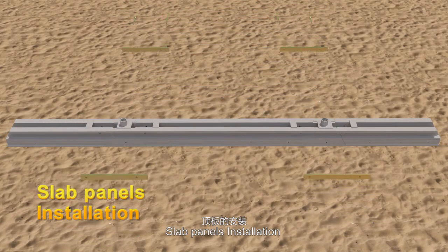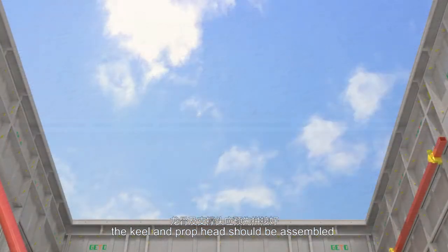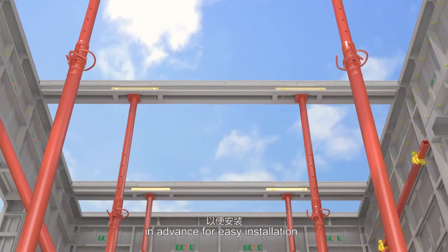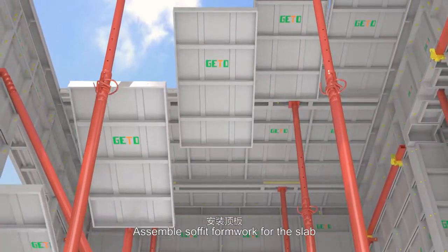Slab panels installation: assemble keels and props. The keel and prop head should be assembled in advance for easy installation. Then assemble soffit formwork for the slab.